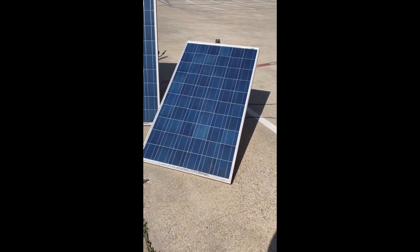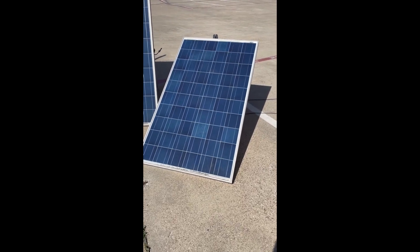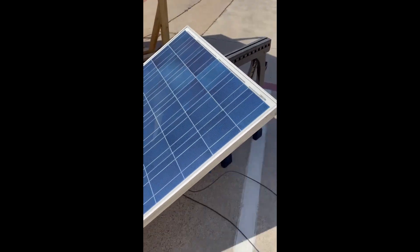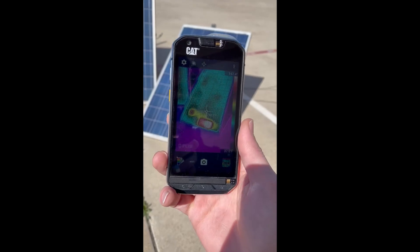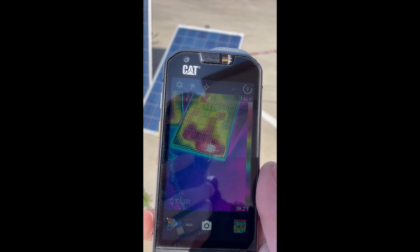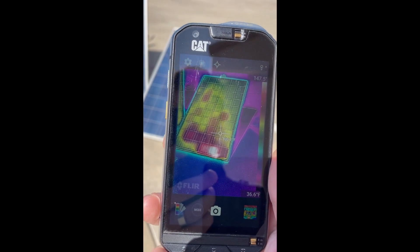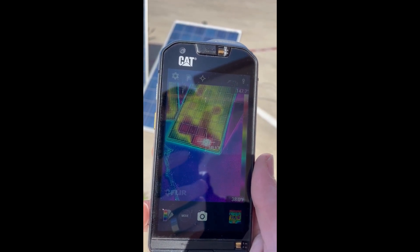This panel has been sitting short-circuited, connected to itself, for about 20 minutes. I thought, why don't I grab the thermal camera and see what that shows. That doesn't look good — there is a hot spot.